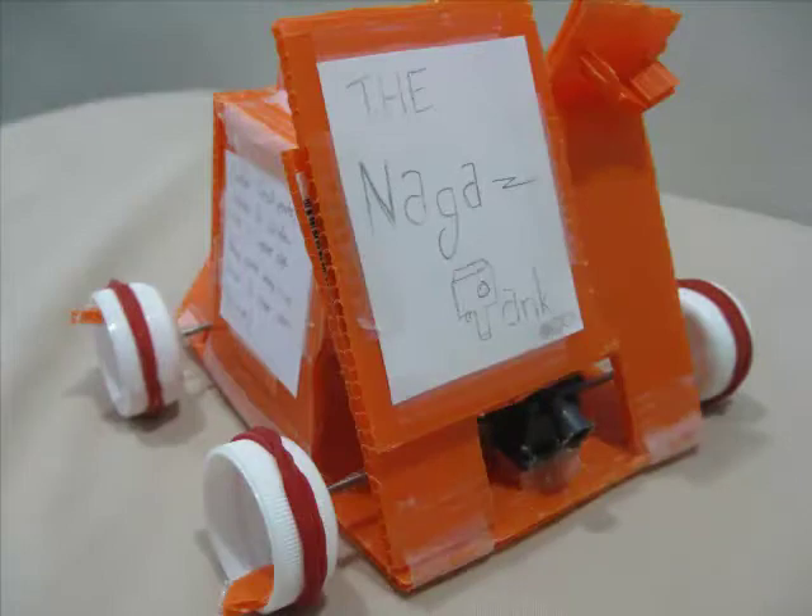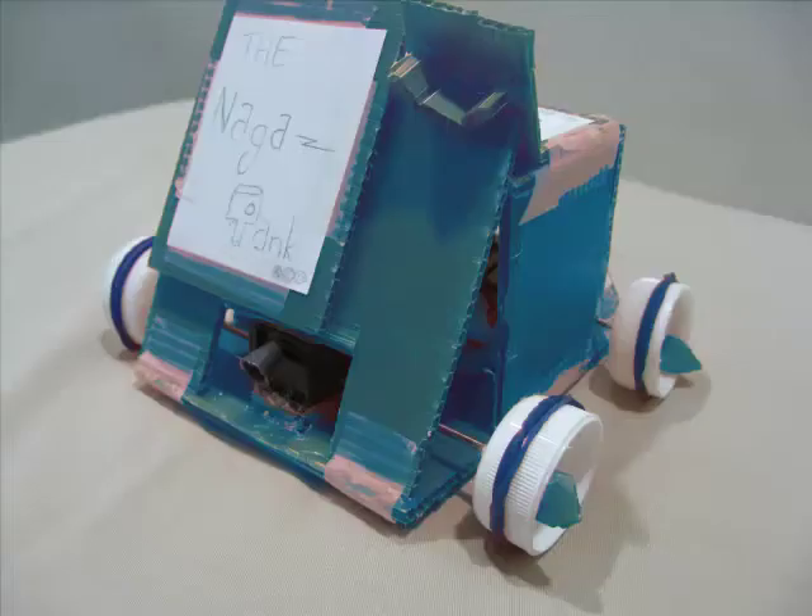The Naga Tank also comes in different colours such as red, green, blue, orange, yellow, and violet. Goodbye and have a nice day!